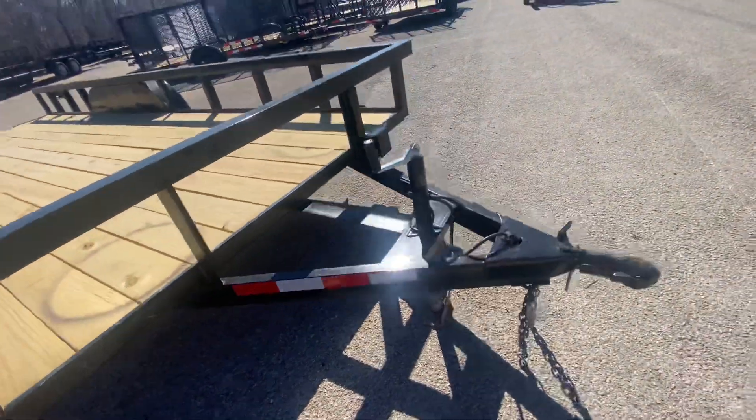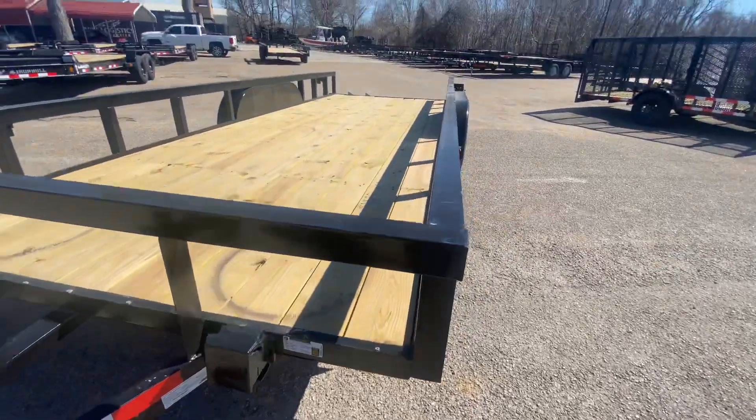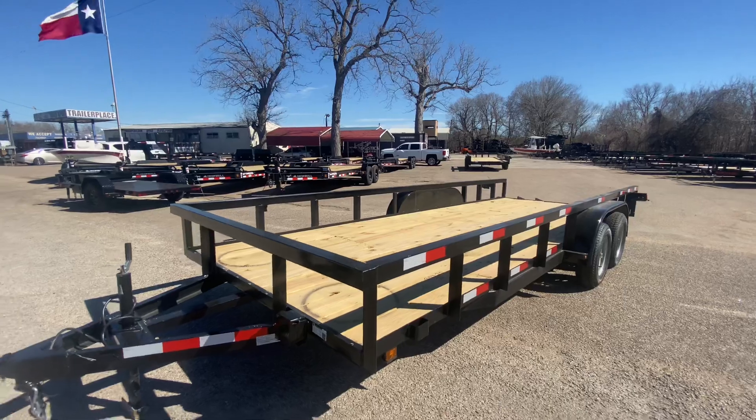All in all, nice-looking unit. The payload on this trailer here is going to be about 4,700 pounds. Again, it's got two 7,000-pound easy-lube axles. It does have brakes.